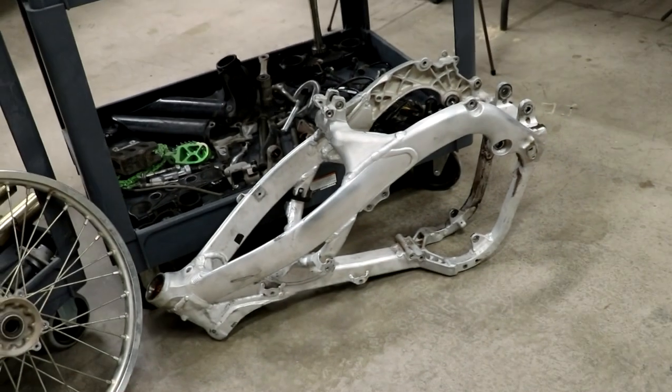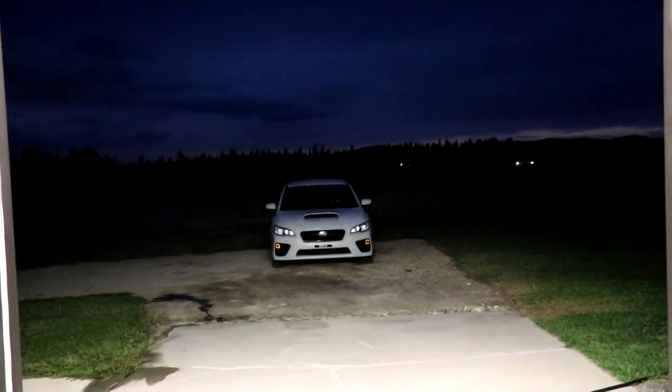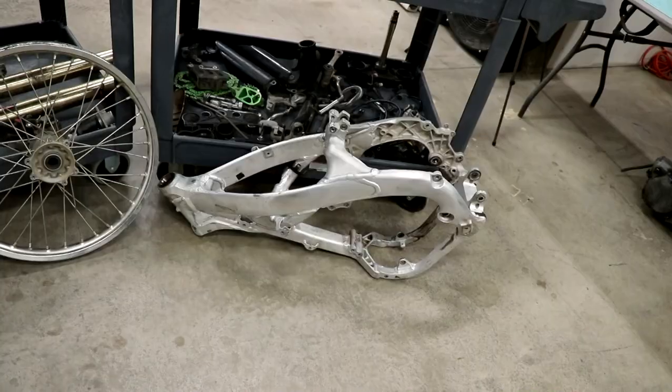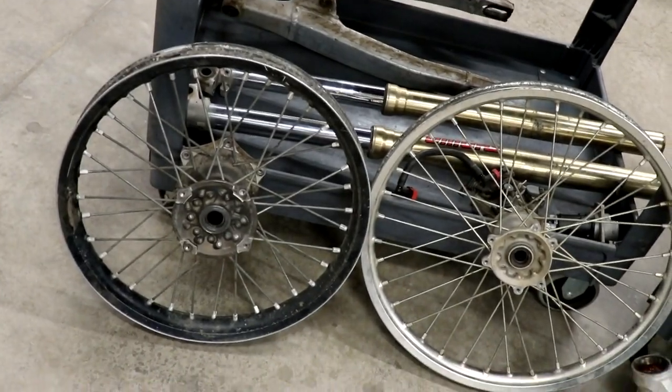I usually start with cleaning the frame outside on the back slab. But as you can see, it's dark outside right now so I'm gonna save the frame cleaning for tomorrow. Instead, I'm gonna start with freshening up these wheels.